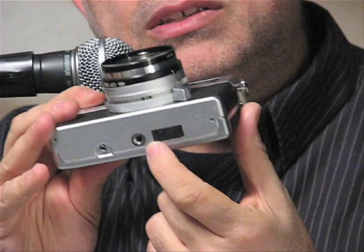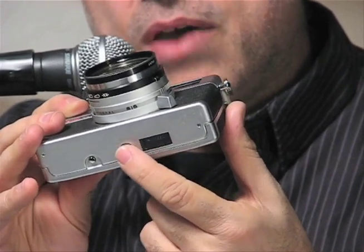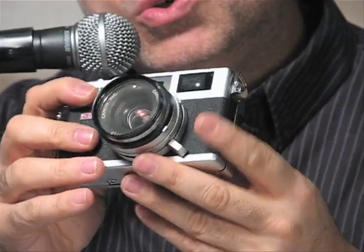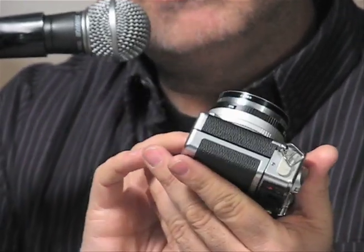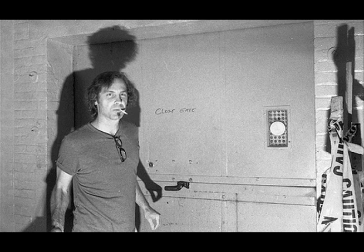It takes an old style PX625 battery — used to be a mercury battery. Now there are replacements up on the web; just Google PX625. And as you can see on screen, it takes really remarkable, beautiful images.